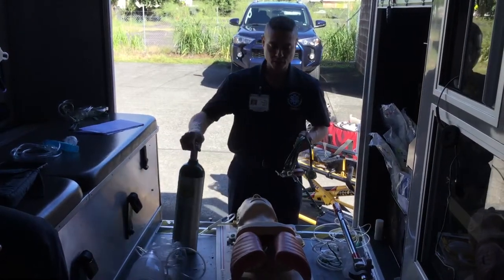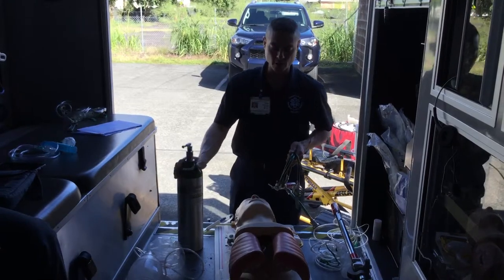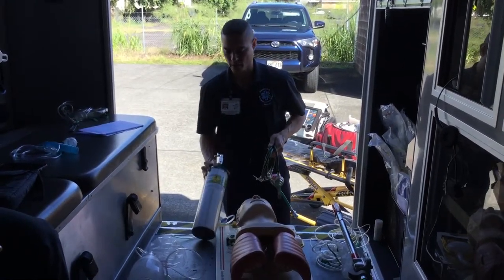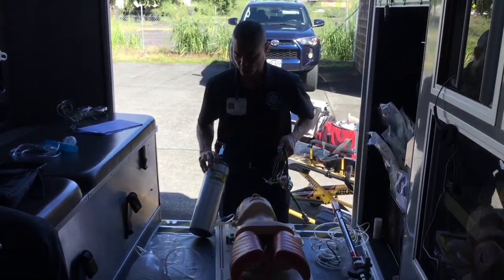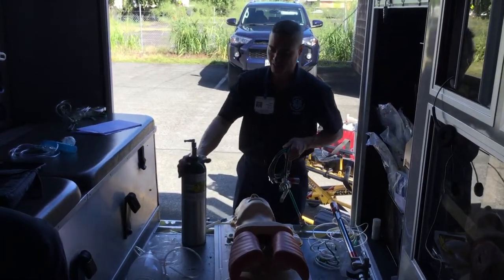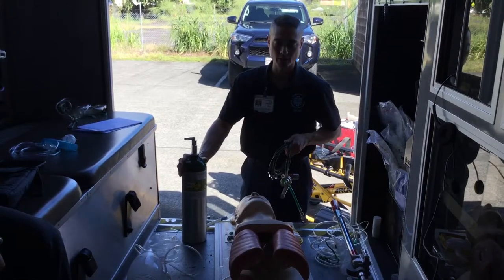Setting up the oxygen tank. Your oxygen tank should have the color scheme green and silver, and it has a diamond placard that says oxygen. You should also have pharmaceutical grade oxygen, USP. There are a lot of different types of green oxygen-carrying devices out there, but they are not medical grade oxygen.